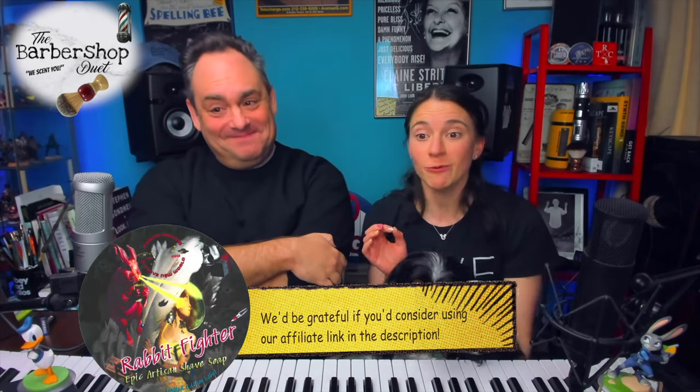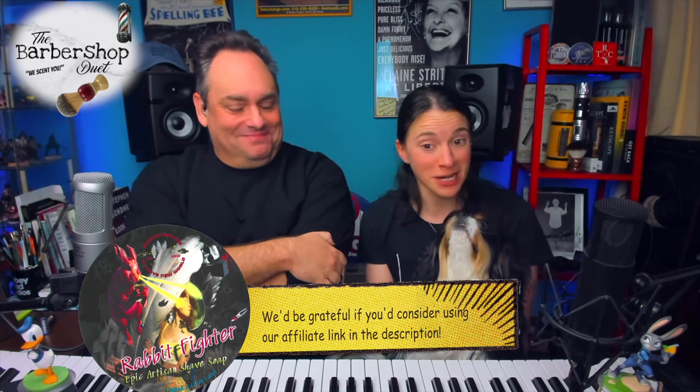Ladies and gentlemen, welcome to Rabbit Fighter. Douglas says: if he could choose a superpower it would be the ability to smell the future. Rabbit Fighter is the scent of pure science fiction — if futuristic fantasy was a category of fragrance in the world of perfuming, this would be it. One thing about PAA and Douglas and Fran is just the width and breadth of what they are able to create, from classic aftershave homages to imaginative visions of smelling the future.